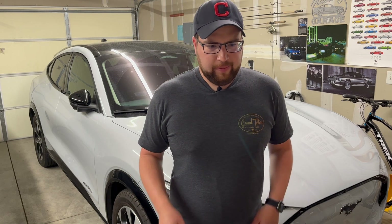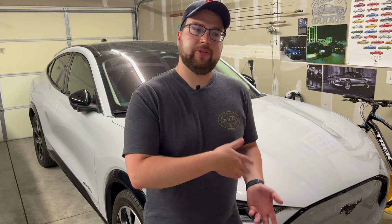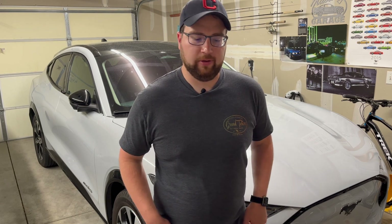Your mileage will vary. It depends on how you drive, the temperature outside, your starting state of charge, wind conditions — all factors that affect any car. But they're more noticeable on an EV because your range is less than a typical gas car, and temperature in particular can impact range significantly through climate control use.